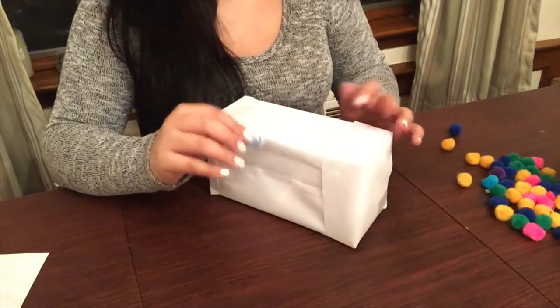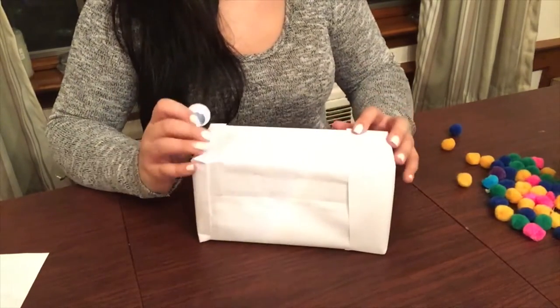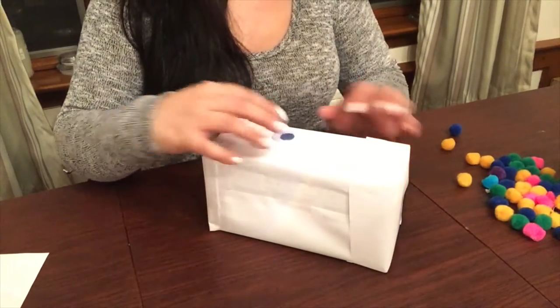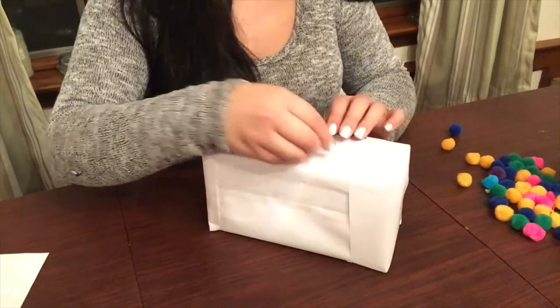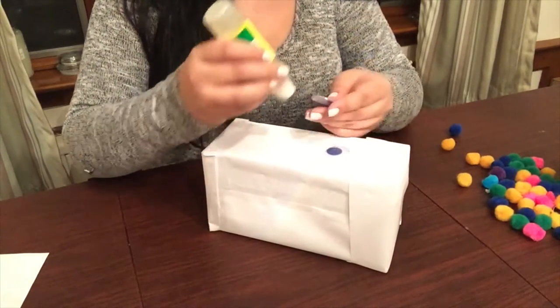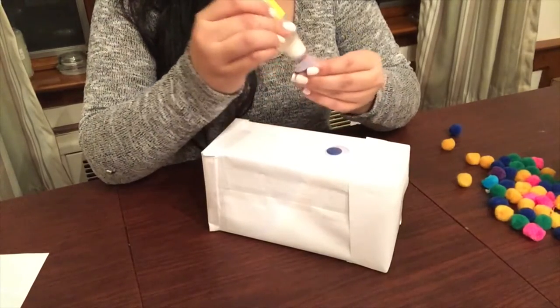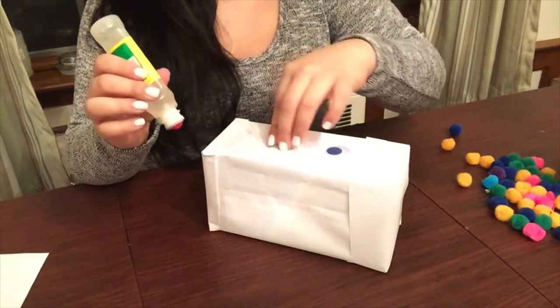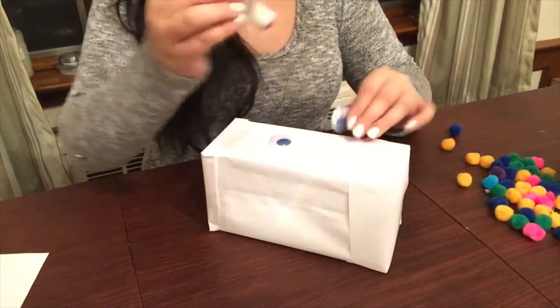The next step is to basically place the googly eyes in the front of the box. You can position them however you like, just make sure that they're somewhat centered so that the bunny does look like a bunny towards the end. You don't want it to look awkward where your child is like, "What's that?" So just make sure it's taking the form of a bunny, or whichever animal you choose to use.